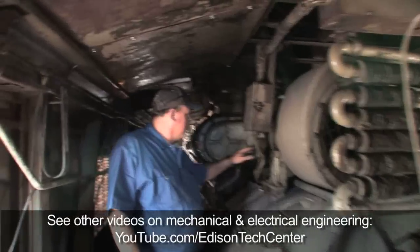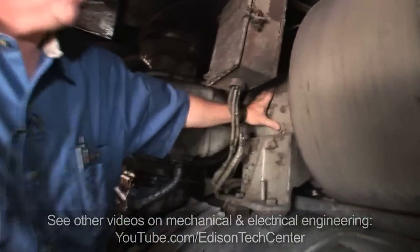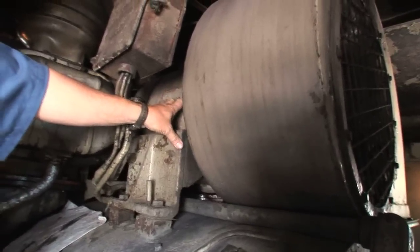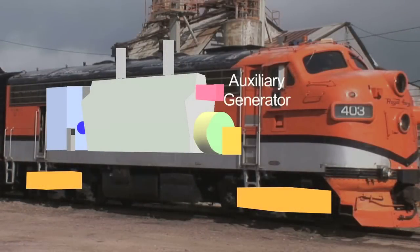This up here is the auxiliary generator. There's a fan motor to cool the main generator. This auxiliary generator recharges the battery and runs all your lighting and equipment — fans, blowers, lights — everything is at 72 volts DC.